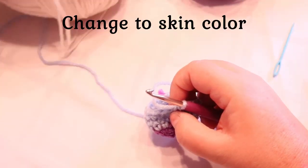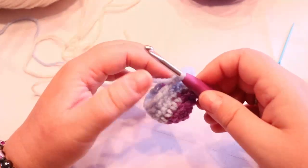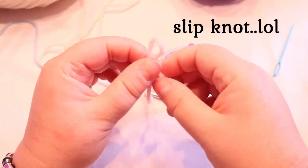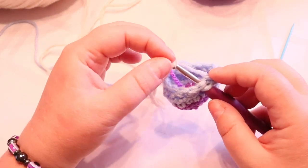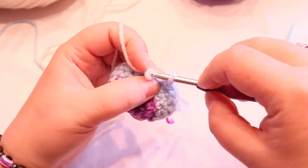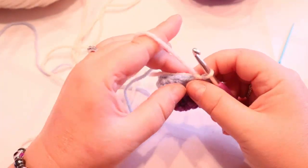Now we're going to switch to the skin color. There are two ways to do this. You can just put it there, come through the stitch, grab it, pull through. Or you can make a slip stitch, make it small to fit your hook, come through the stitch, put your slip stitch on there just make sure it's tight, then pull through and finish your stitch. Pull your blue tight, pull your white tight, and you're all set.